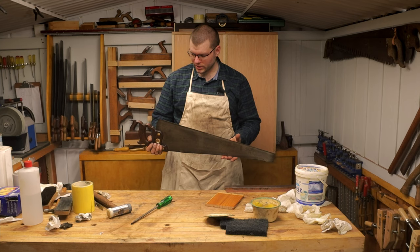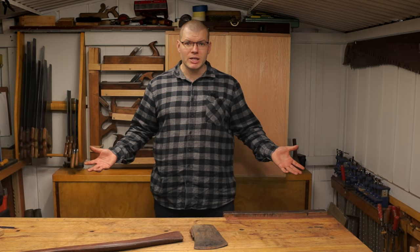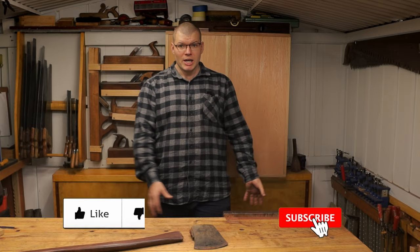So there you have it folks — that's how you de-rust, clean up, and reassemble a handsaw. In the next video we're going to be sharpening the saw. Thank you for watching, I hope you enjoyed the video. If you like what you saw and would like to support me and allow me to continue making these videos, please consider liking and subscribing and checking out my Facebook and Instagram pages. If you have any questions related to the content in any of my videos, please leave them in the comments below and I'll try to get back to you.